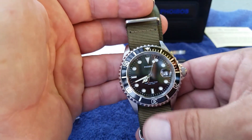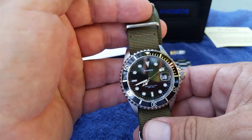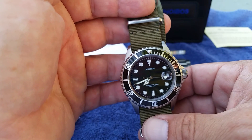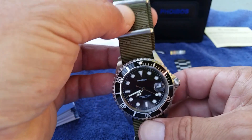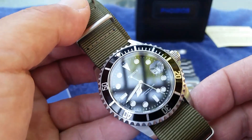At one point I bashed this thing twice on granite rocks. I was hiking up a real steep section and had to do some hand-over-hand climbing, and two times I felt the crystal and the bezel make hard contact with granite — hard enough that I thought I may have actually cracked the crystal.